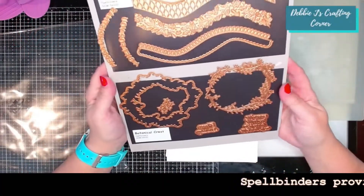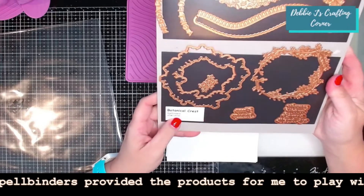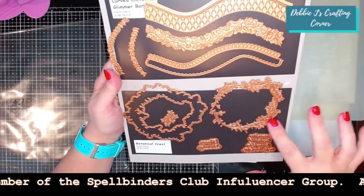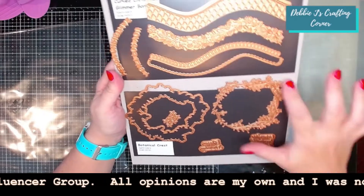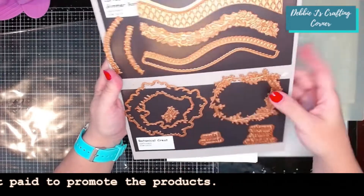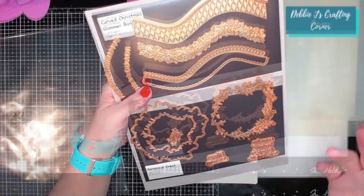The Glimmer Kit I'm using this month is the December 2021 Glimmer Kit from Spellbinders — the Botanical Crest. It's just lovely. We have a wreath here that I think could be used for pretty much any season or any occasion, depending on what color of foil you decide to use. We've got dies to cut it out with or without cutting out the center, so it's entirely up to you.